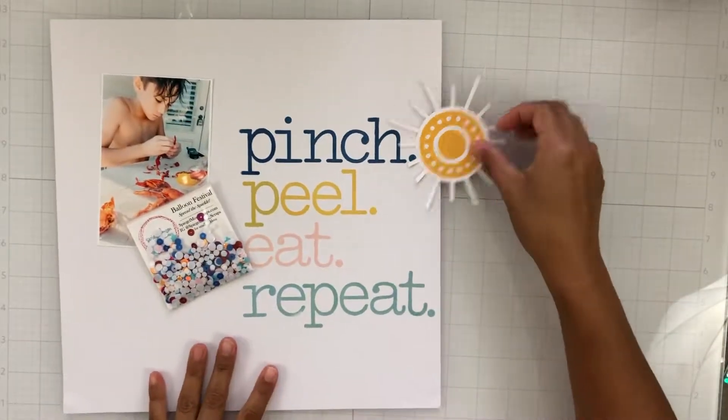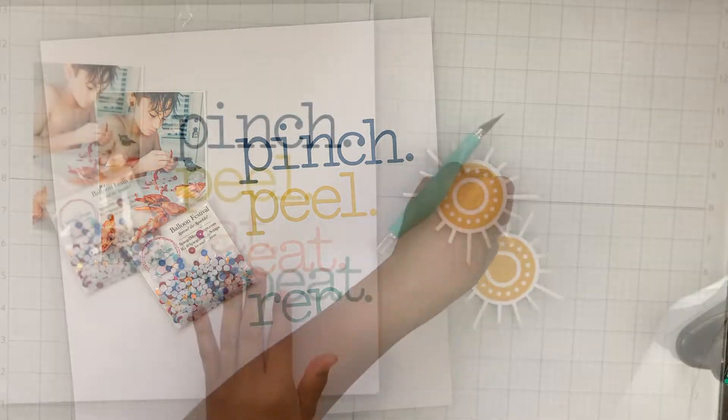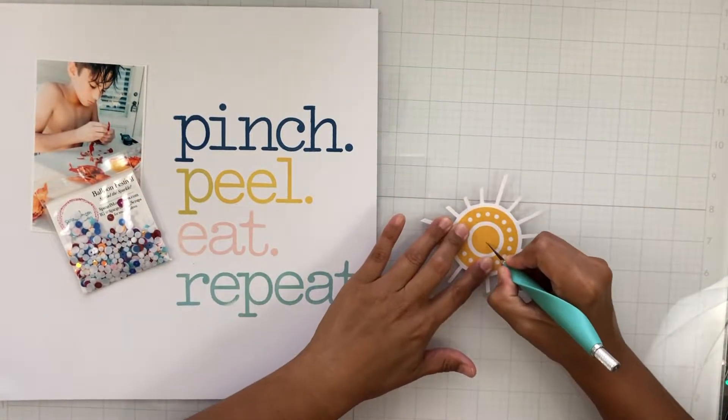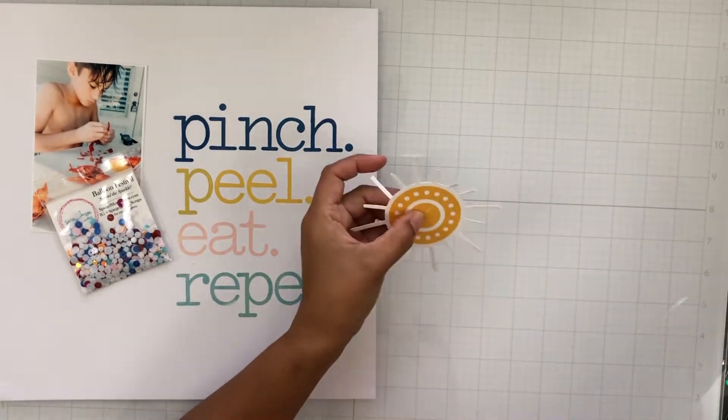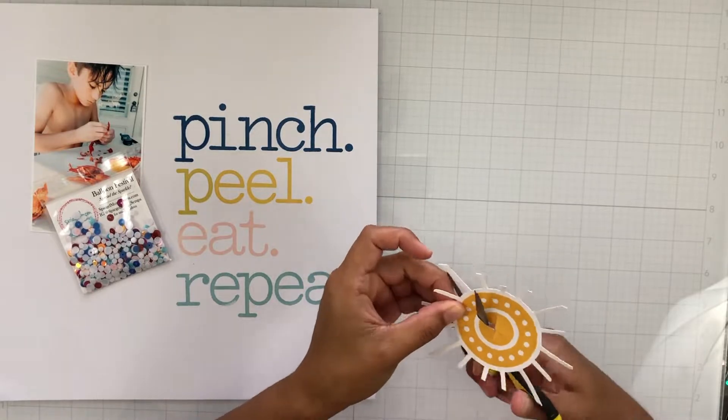Off camera, I stamped out my title, which is Pinch, Peel, Eat, Repeat, which goes with my photo of my son eating some crawfish on a sunny day. So he loves crawfish, and I thought it would be fun to have a cute title and stamp it out. I did do it off camera because I didn't want my head and all that to be in the frame.